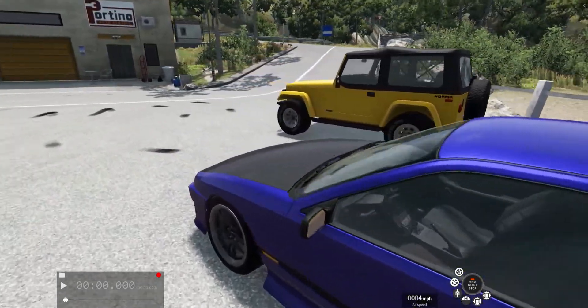V6, 5-speed manual. It's also got a mesh grille.